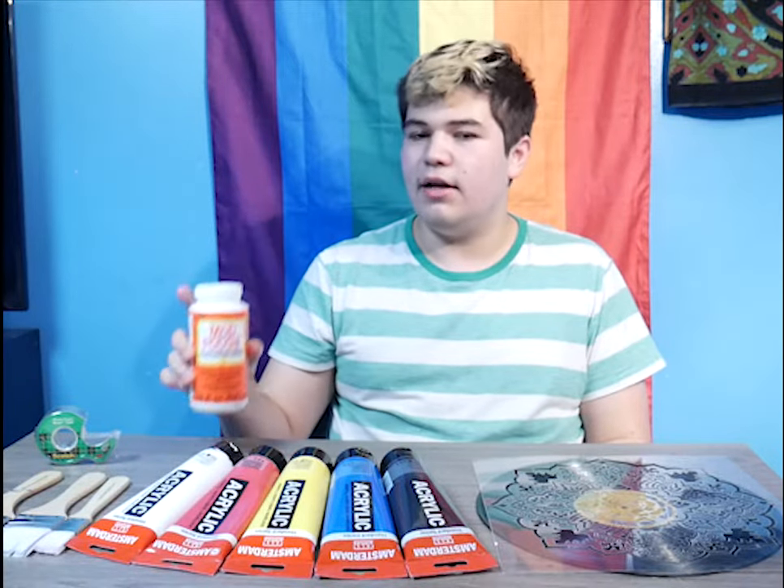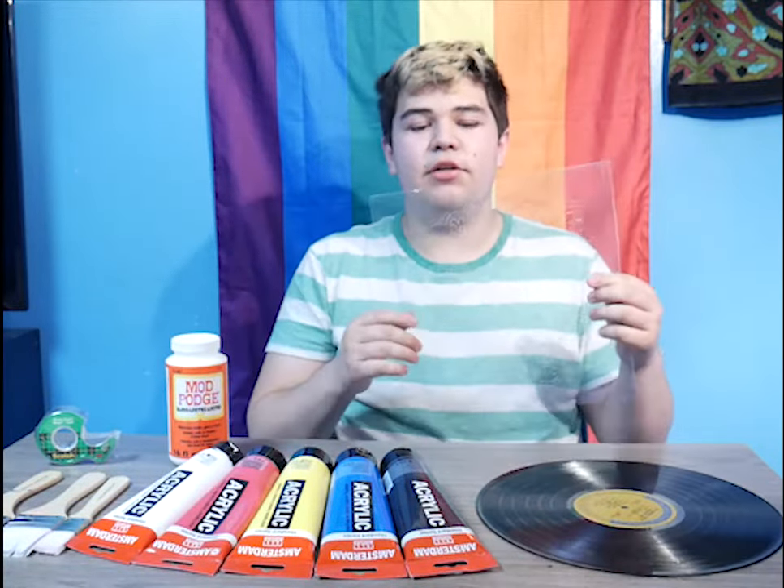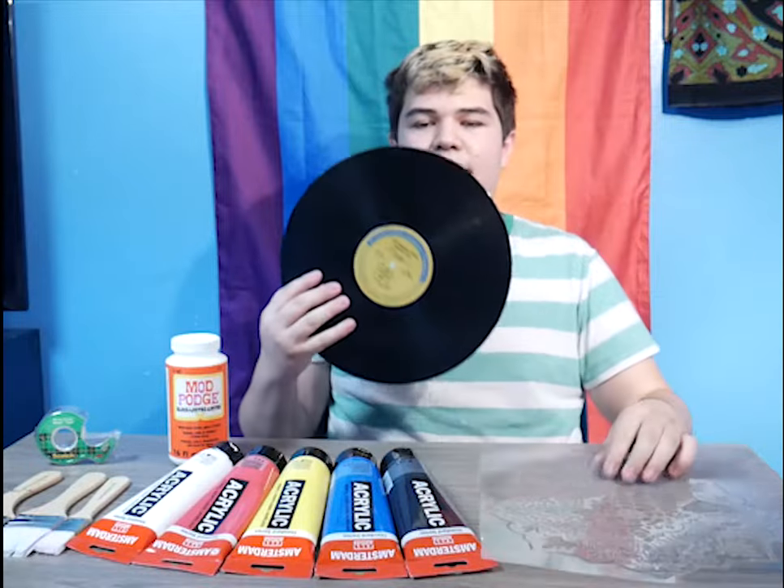Optionally, you can have Mod Podge — mine's glossy. I have my stencil, and of course, most importantly, the vinyl record.